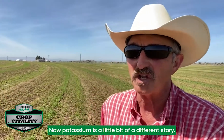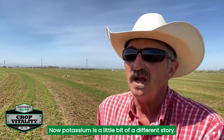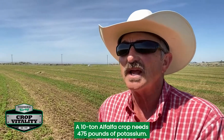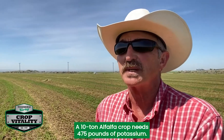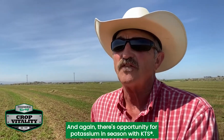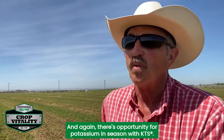Potassium is a little bit different story. A 10-ton alfalfa crop needs 475 pounds of potassium, and again there's opportunity for potassium in-season with KTS.